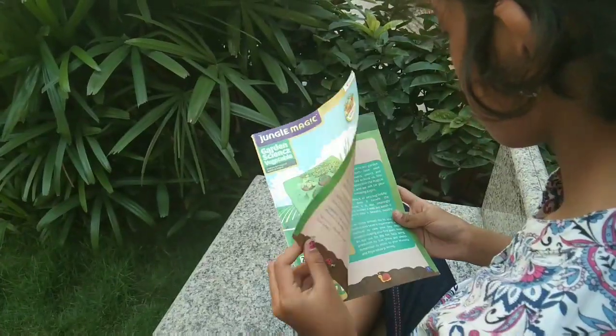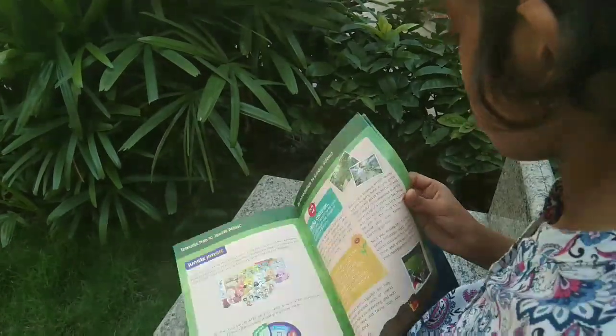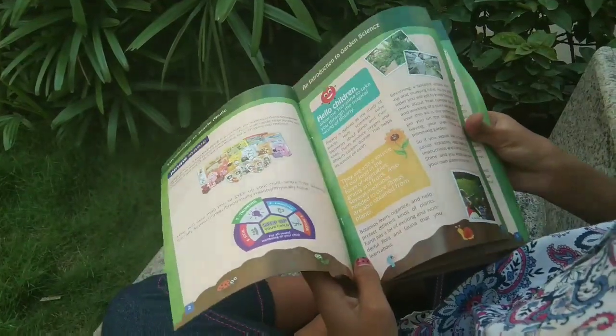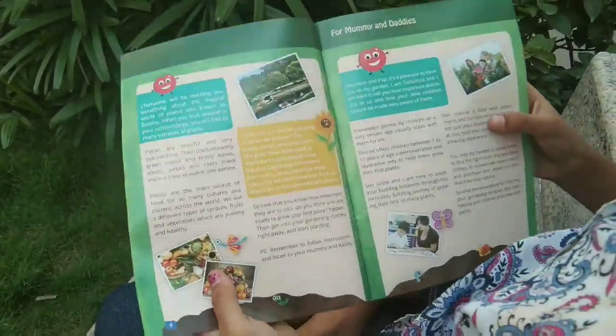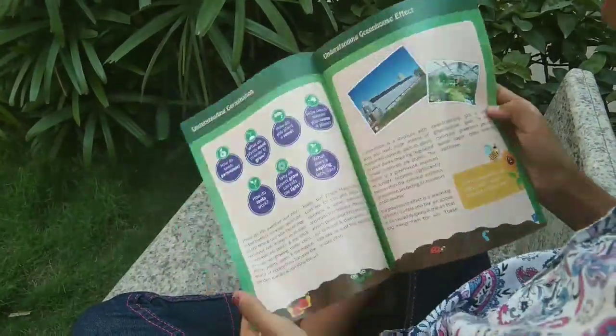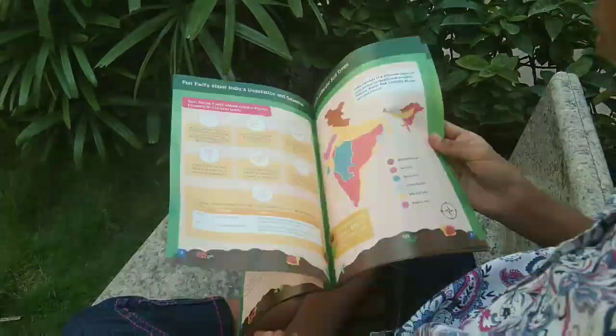And a beautiful design base with the shape of India which I can use to plant. This is one of the finest instruction manuals that I have ever seen. It comes with an introduction to Jungle Magic and Garden Science, a section for mummies and daddies, understanding germination and greenhouse effect, India's different soil types, understanding soil pellet, grow your own plants, and easy 21 experiments.